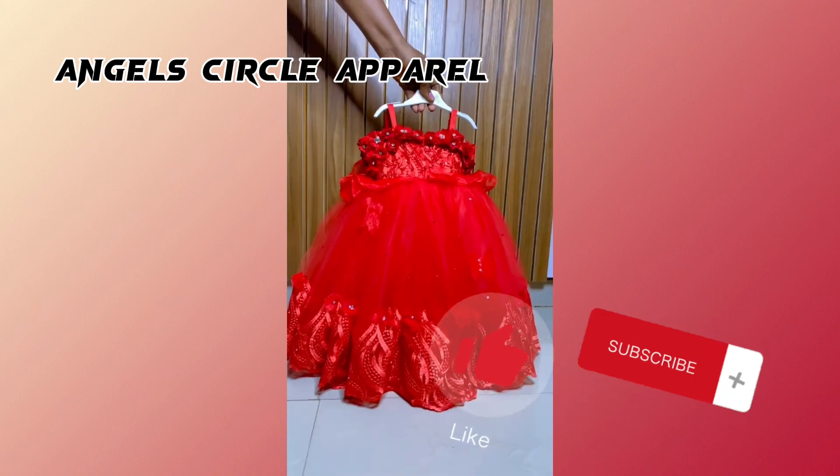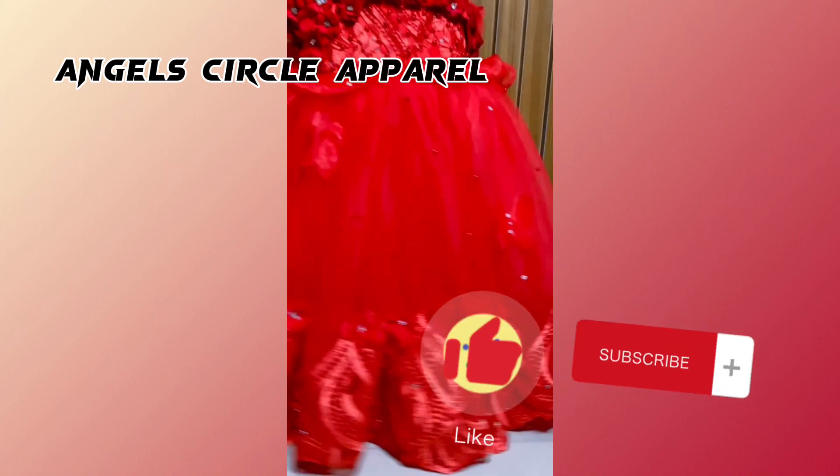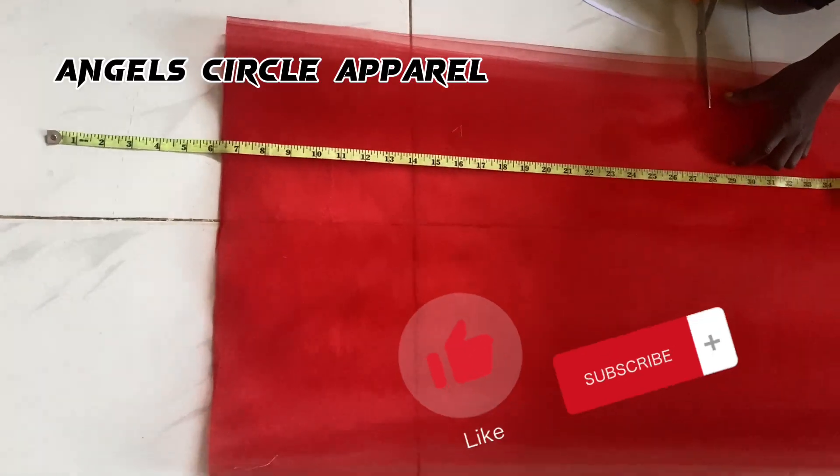Today we're going to be making this lovely ball gown dress — you can rock it for Christmas. I'm going to show you the step-by-step process and what is required to make this dress.